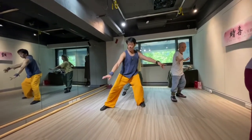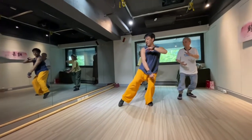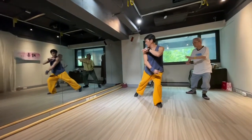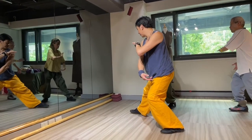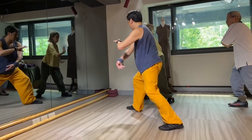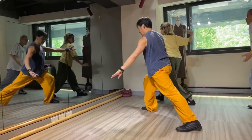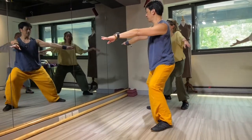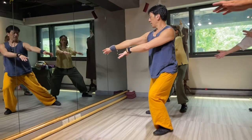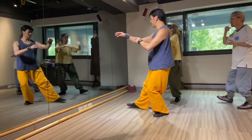Inhale, down, inhale up, and turn. Right heel down, bring in left toe, and open right toe, and diagonal fly down. Exhale down, exhale down, down and exhale down.